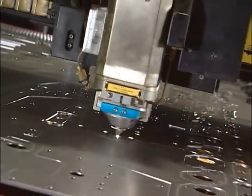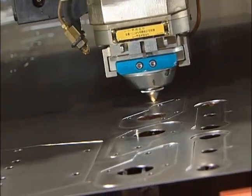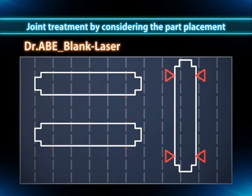The DR.ABL is equipped with a joint treatment feature which factors in the direction of layout to realize more stable laser processing. Previously, in order to create sheet programs, joints needed to be added to all parts to avoid part or slug tilt after cutting, which led to slugs remaining in the material.